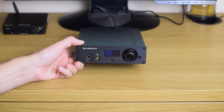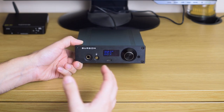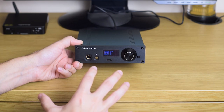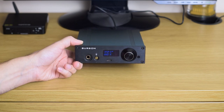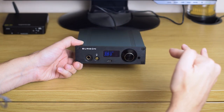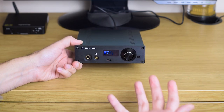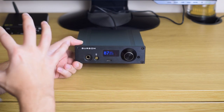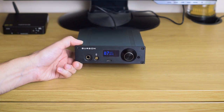The last option I'll mention is called Emphasis. Earlier units of the Playmate apparently came with this on by default, but my unit came with it off — which is how I suggest you use it. You don't want it attenuating your high frequencies, as you'll lose some fine detail and airiness. Of course, if you want a bass- and midrange-heavy sound you can try it, but I didn't like it personally.